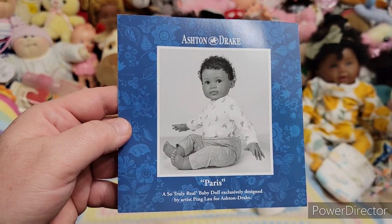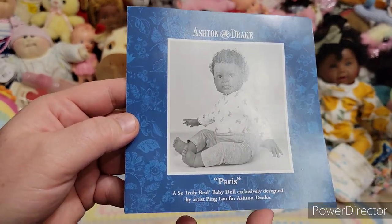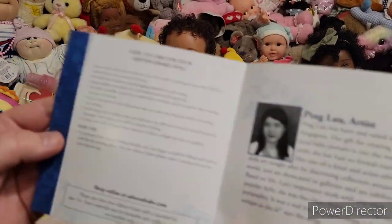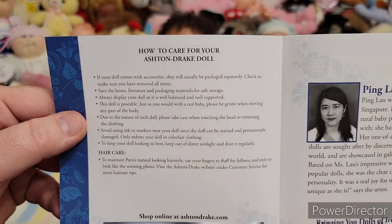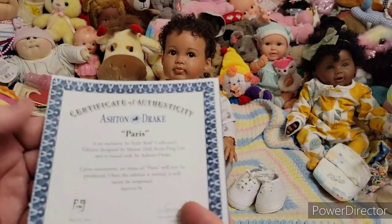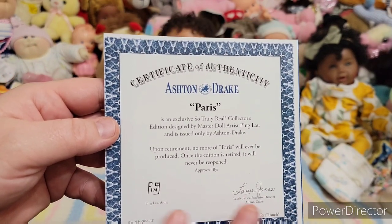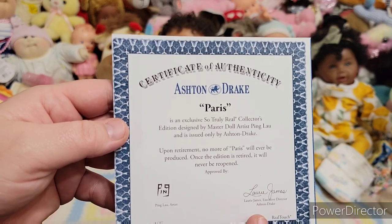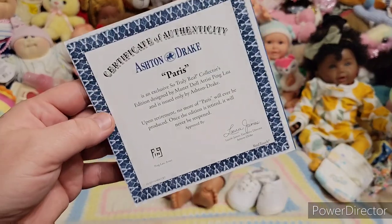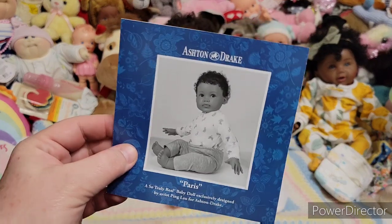She is Paris by Ashton Drake — a So Truly Real baby doll exclusively designed by artist Ping Lau for Ashton Drake. It's got a how-to care for your doll guide and a little bit about the artist who designed this doll. Here's your certificate of authenticity. She's an open edition right now, and once the edition is retired, it'll never be open again. I've seen these dolls get retired, so get it while it's open.